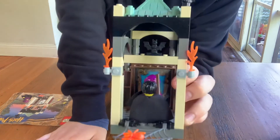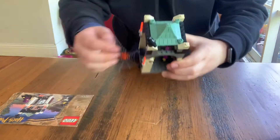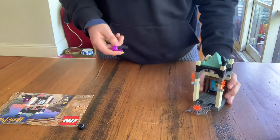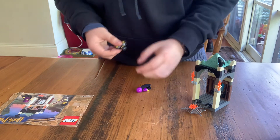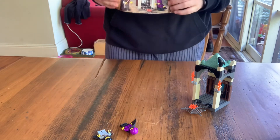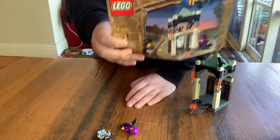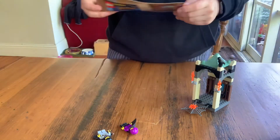Like that, and then you can show the jewel from this movie. Sadly, Quirrell doesn't have a wand in this set, so they can't actually show that they're having a battle. But the good thing is I've got the instructions, and sadly no original box, but that's what you get with mine.